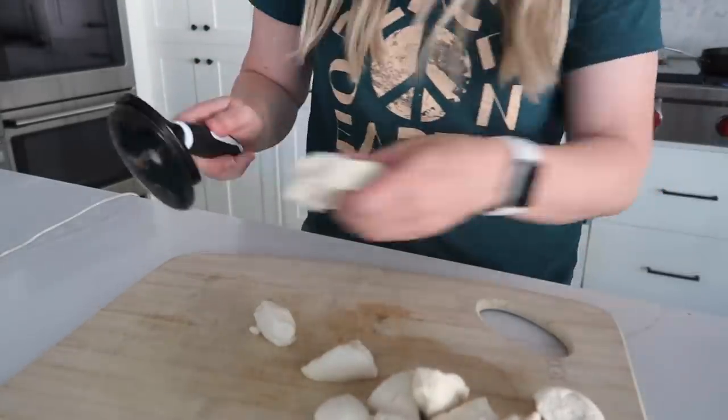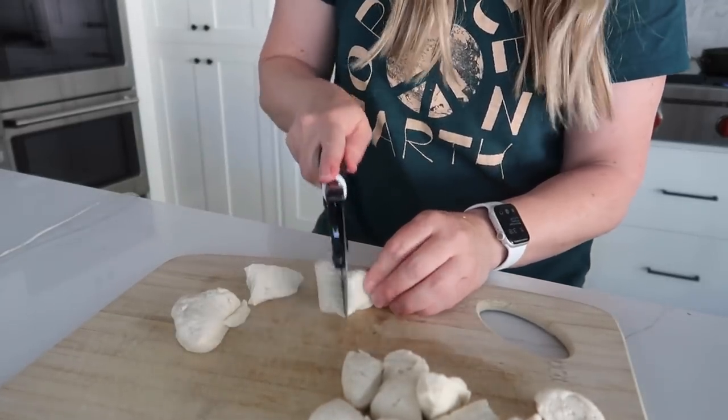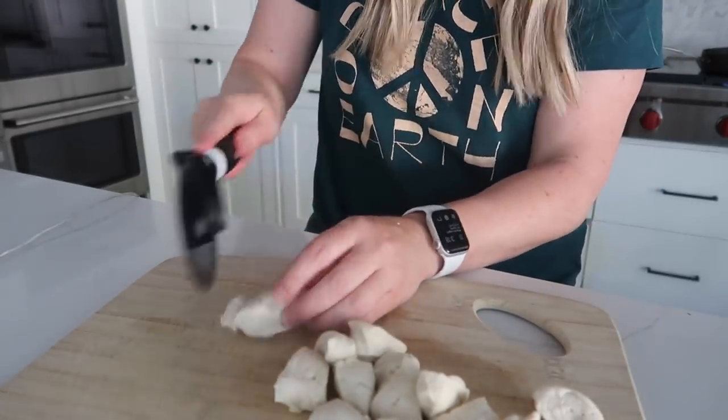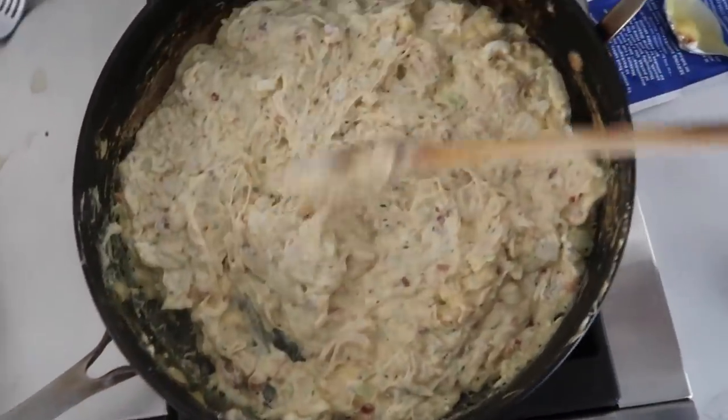She only used a few of the biscuits, but I love biscuits so we're going to use all of them from the can — there's eight. The mixture is done.